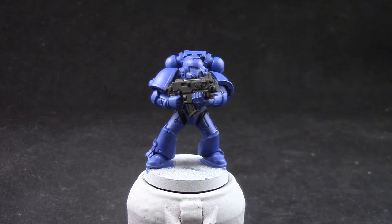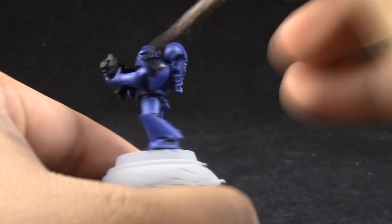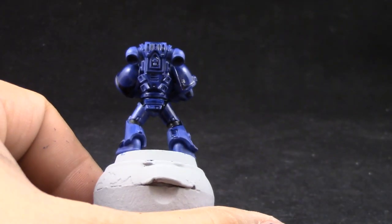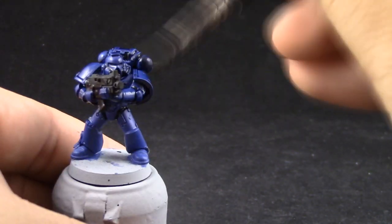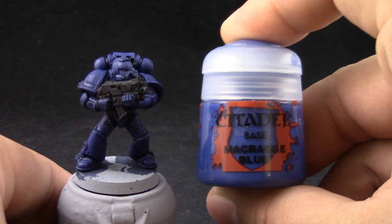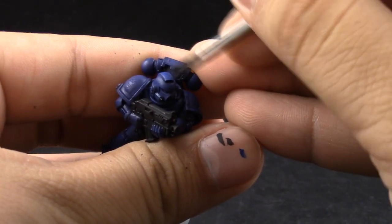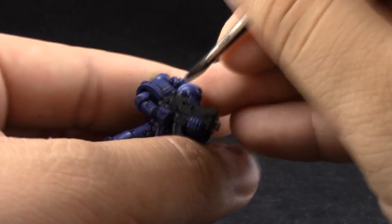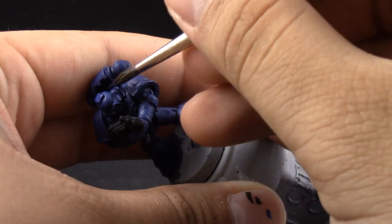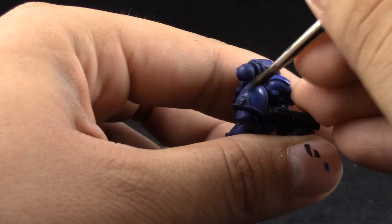Next, I'm going to use Drakenhof Nightshade and this color is going to be applied over the whole model. What you're trying to do with the shade is just to push it to the recesses and let it settle on the nooks and crannies and all of the hidden recesses around the model.